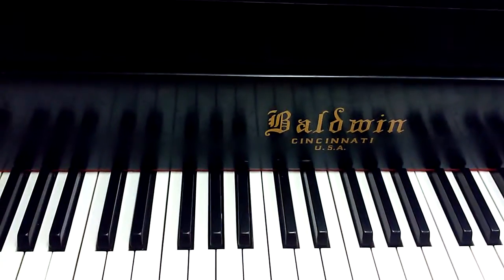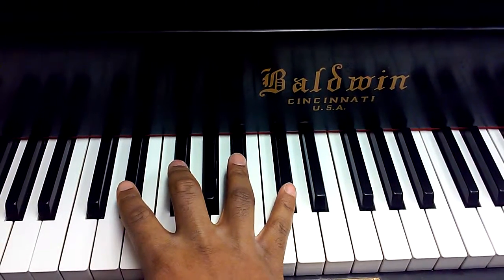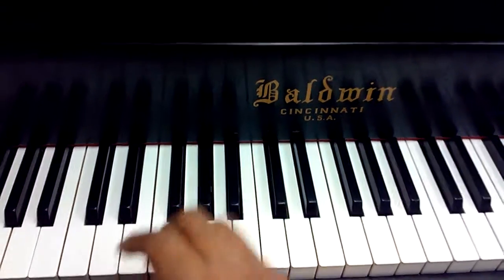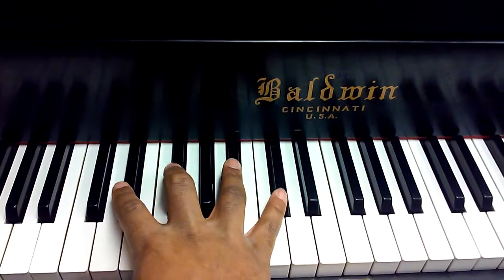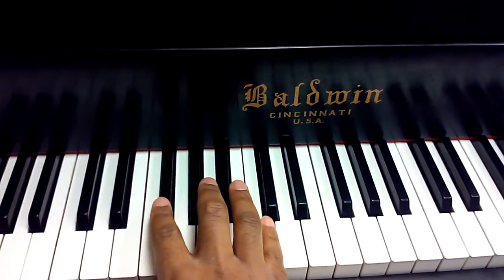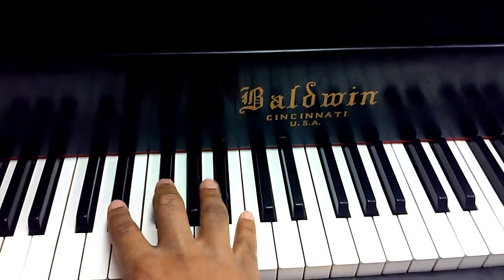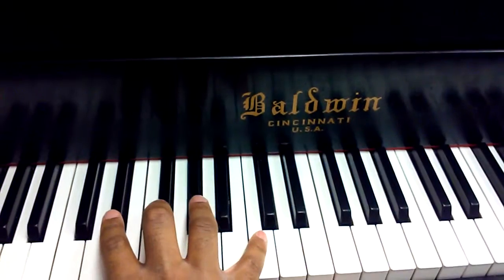That being said, modulating using the diminished seventh chord. We're going to start in the key of D-flat. Your normal 2-5-1 is 2-5-1. However, with your tritone substitution on the fifth, you have 2-5-1. That tritone is present in both the D-flat minor 7 and the A-flat 7. So the only difference between that and using the diminished seventh is literally one key.